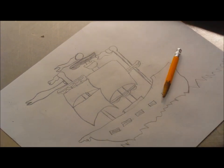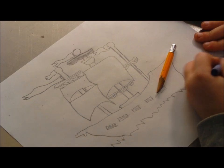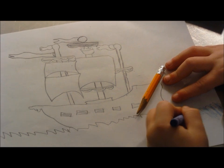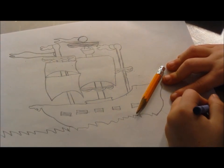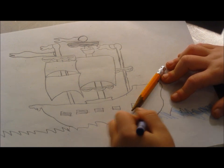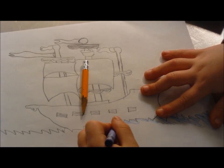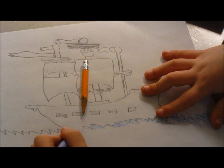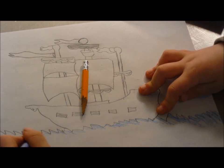And now it's time to color. Make the water blue. What else could this water be colored? Now I'm going to color. I'm really close to being done. I just have to color the pirate ship, and then it's going to be done. But I'm not done yet.